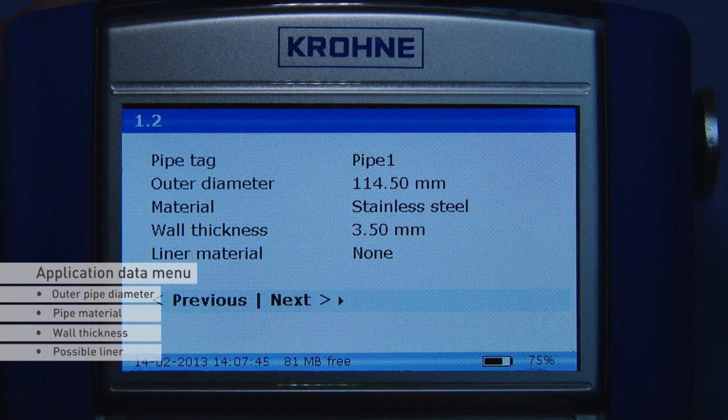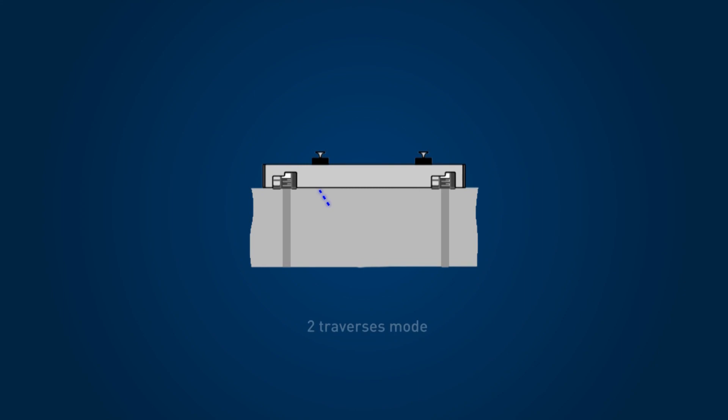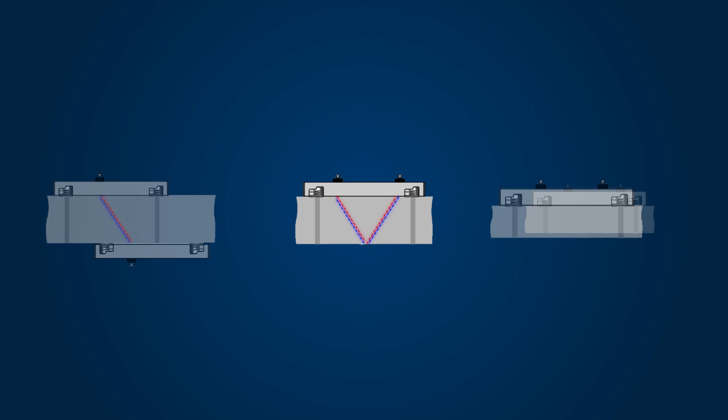Press next and select the liquid from the list. Based on the program data, the converter advises which sensor to use and its installation mode. In this case, the most common two traverse mode is advised. The sensors can also be installed in a one traverse mode for large and difficult applications, and a four traverse mode for small diameter applications.